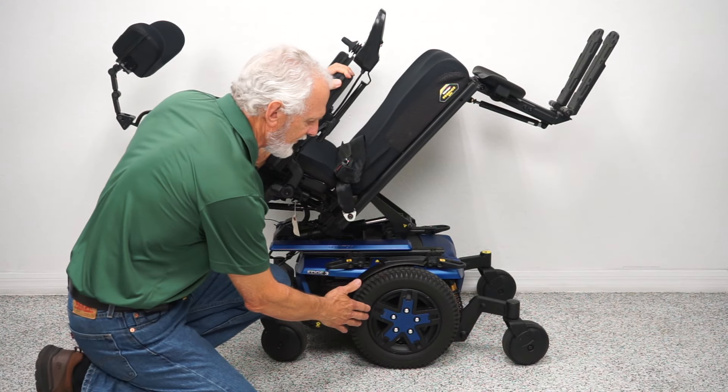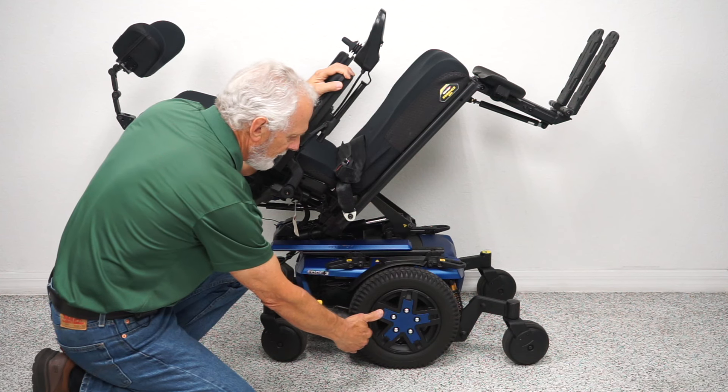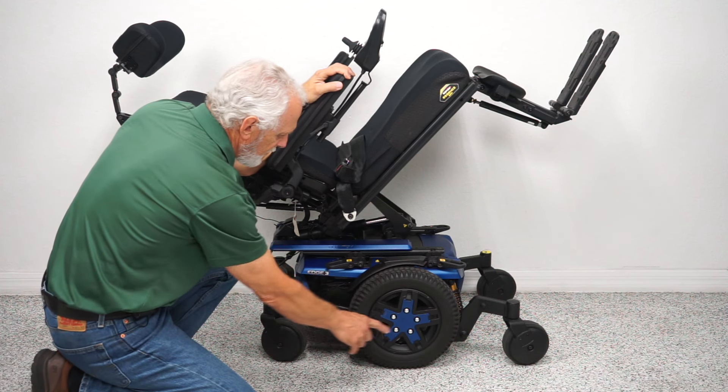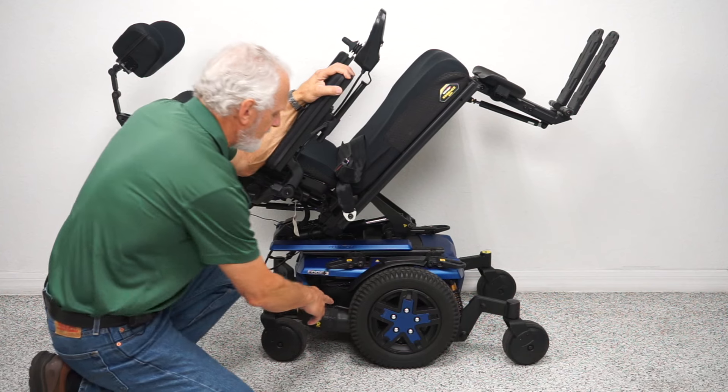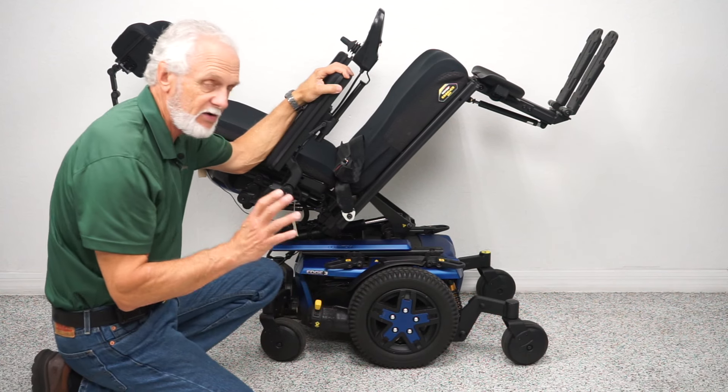Let's look at the base. It's a mid-wheel drive, which has the best turning radius because you have the drive wheels in the middle. There's a motor for each wheel on each side, and these motors are connected directly to the hub — there's no chain, no belt, that's why they're so quiet.